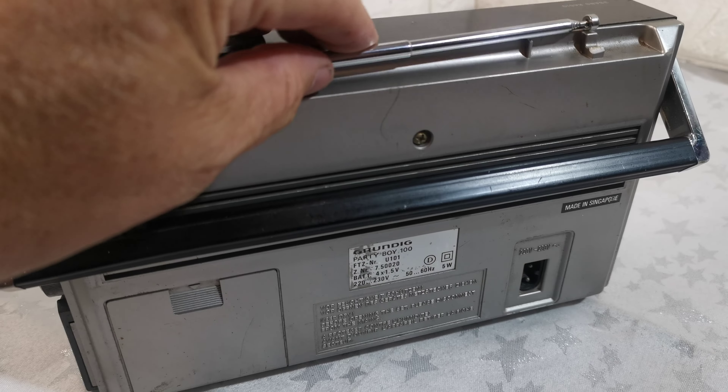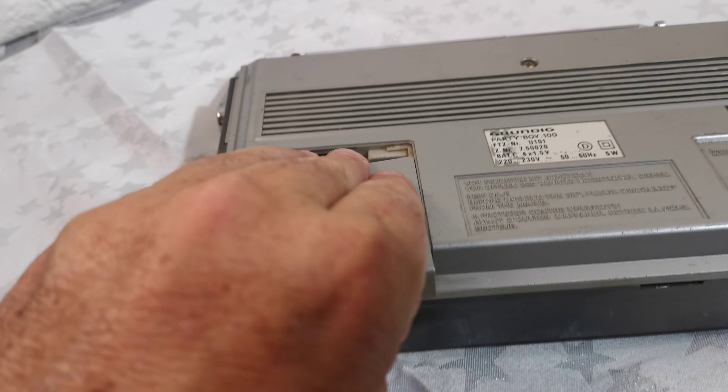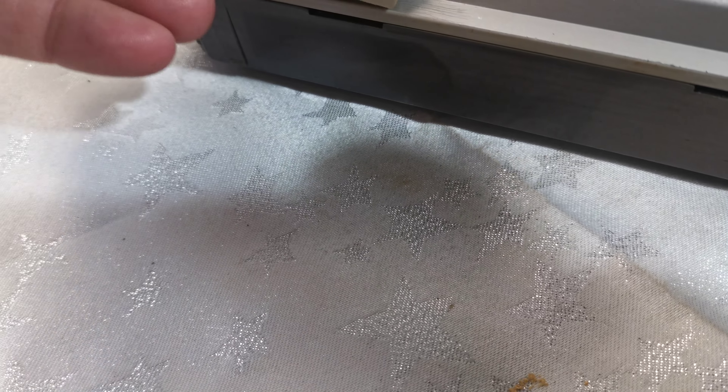We have a volume control and I think this is the tone. On the side there's a tuner, a carry handle, where the mains lead goes in, and a headphone socket here.